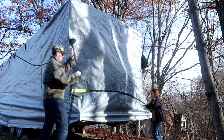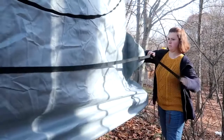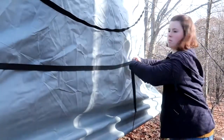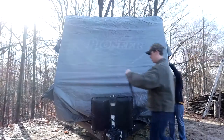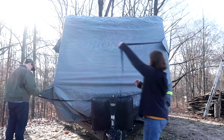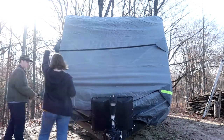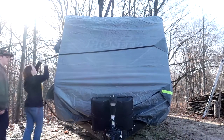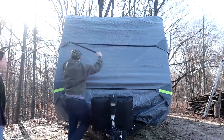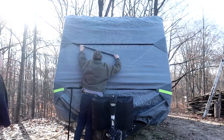At the rear of the camper, pull the two straps across and tighten them up. Then do the same for the front — pull across the straps and tighten them up. All done! Your Beaujard RV cover is ready to go.